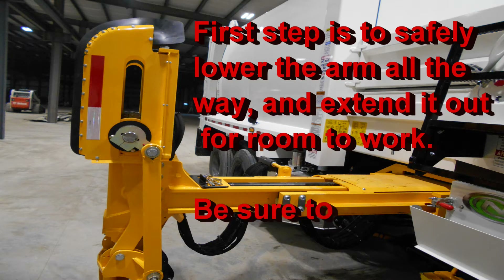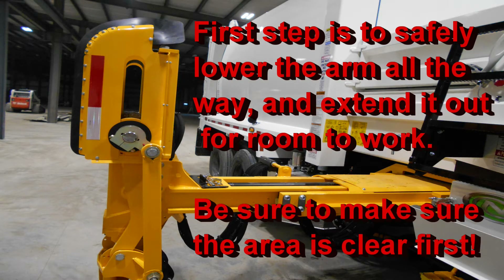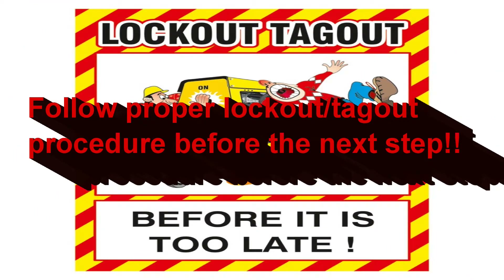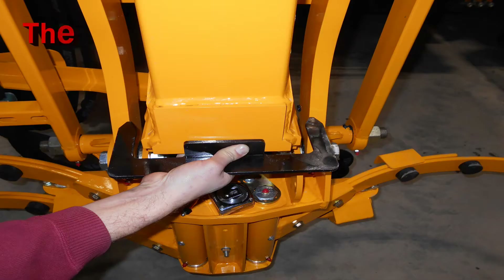The first step is to move the arm out a little bit to gain access to the front and back side of the vertical mast. Again, remember to follow all proper lockout and tagout procedures — safety first.